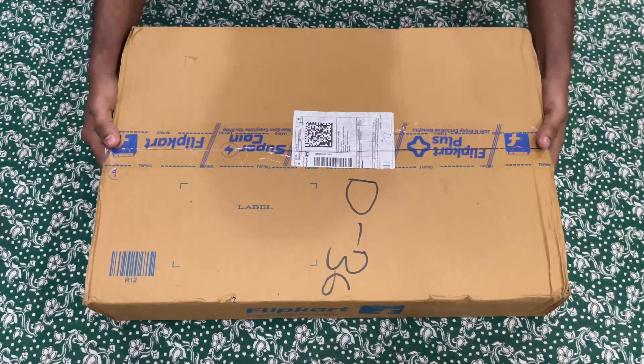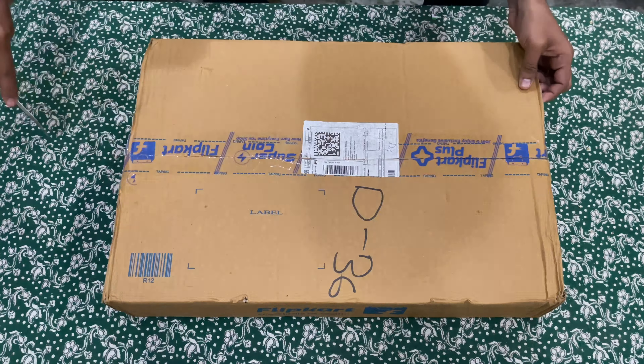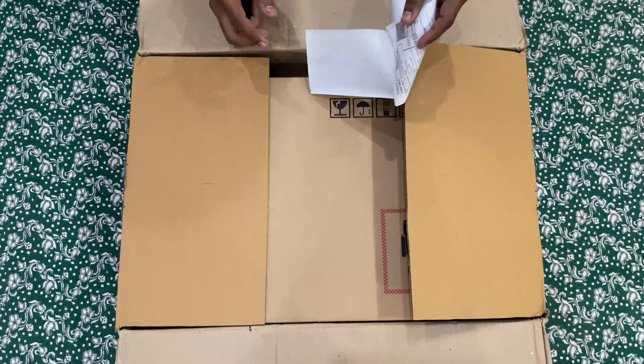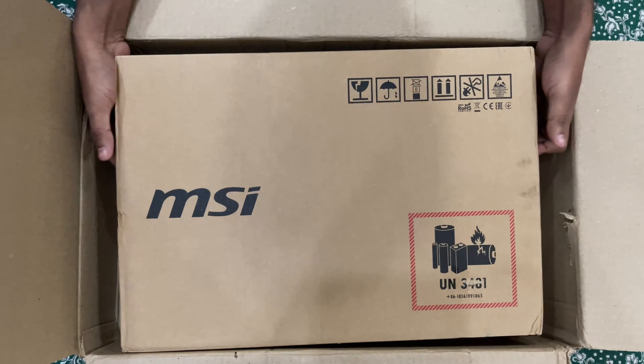Hello guys, welcome to my channel. In this video I'm going to unbox an MSI gaming laptop that I recently purchased from Flipkart for 70,000 rupees. I can say it's the best budget gaming laptop under 70,000 rupees, so if you are looking for that just go and check out the description.